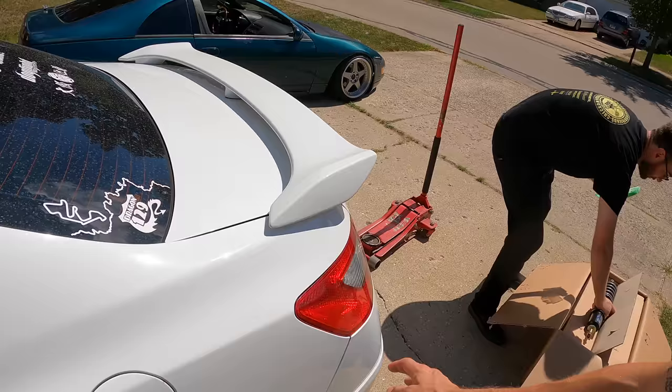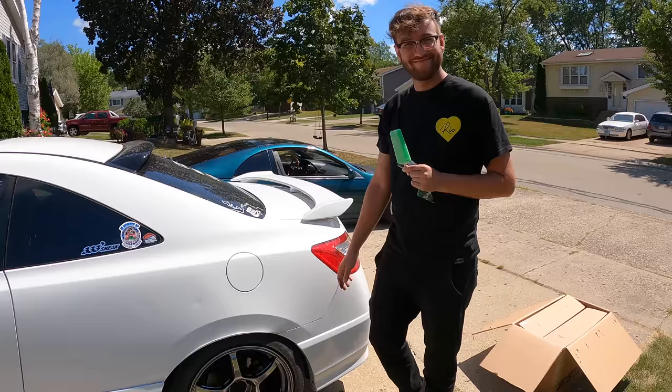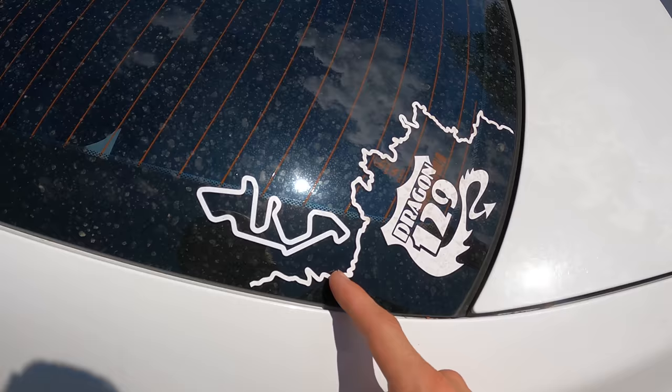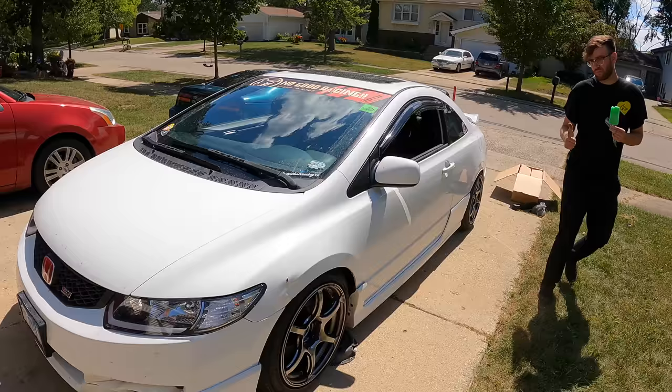Dude, I bet it's going to handle so much better. Look at how much these BC springs bounce - you can hear it creaking too. Yeah, the creak is something with my sway bar actually. But the car is just way too loose, and I drive this thing on the racetrack. He tracks this thing - this is a track car, and he has the track stickers to prove it. It's definitely a little bit too loose for me right now. So let's tighten things up - we're going to start with the rear and work our way to the front.